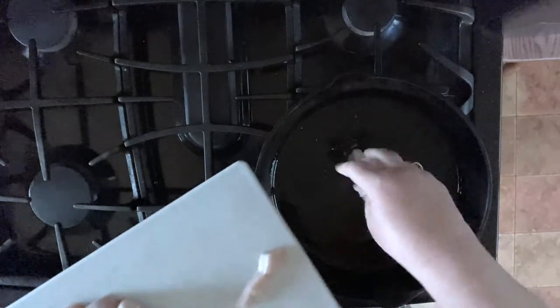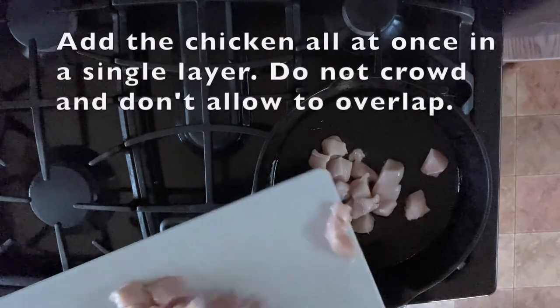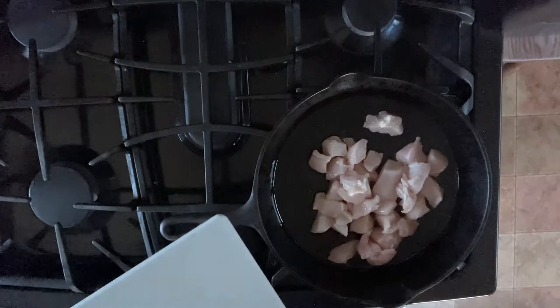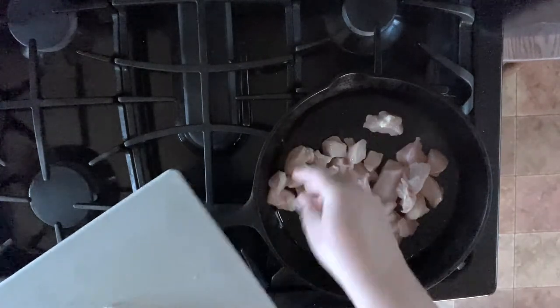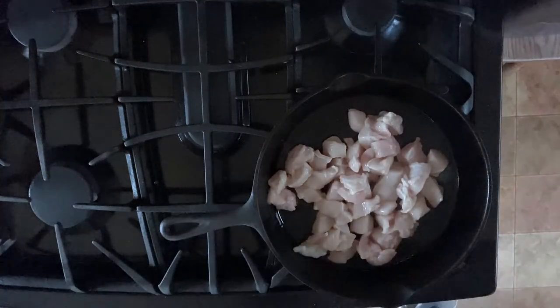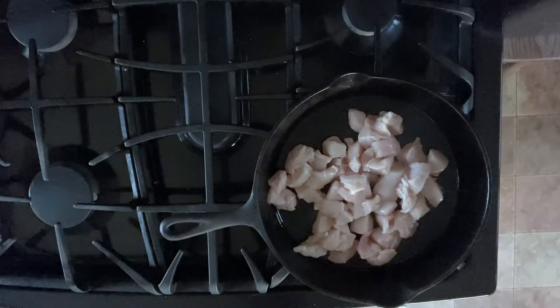Once your pan is preheated, add your chicken to the pan. I'm going to add most of this breast. You don't want to crowd your pan — pans are different sizes, but you just don't want to overcrowd it. You don't want chicken laying on top of chicken. I've got a little of that situation here, so I'm going to use a spatula or wooden spoon and spread it out.